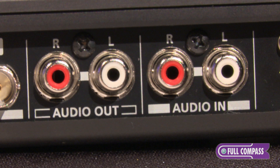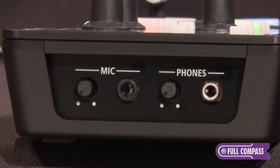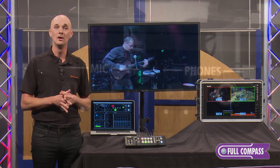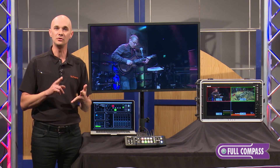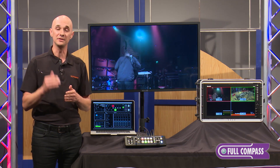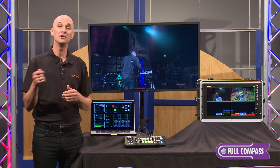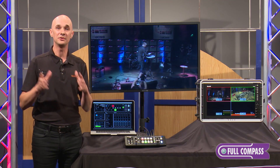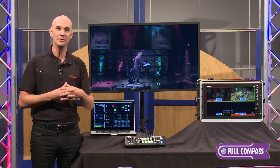We also have audio inputs — two RCA inputs that will take audio from an external mixing board, and we mix all of the audio from the SDI and HDMI inputs. When you add in the microphone input on the side, we actually have a full 14-channel audio mixer built right into the unit with full EQ and dynamics on the microphone. That final audio mix is embedded in your video output, but also output from the RCA so you can send it out to a PA system. Powerful video mixer and powerful audio mixer all built into one unit.